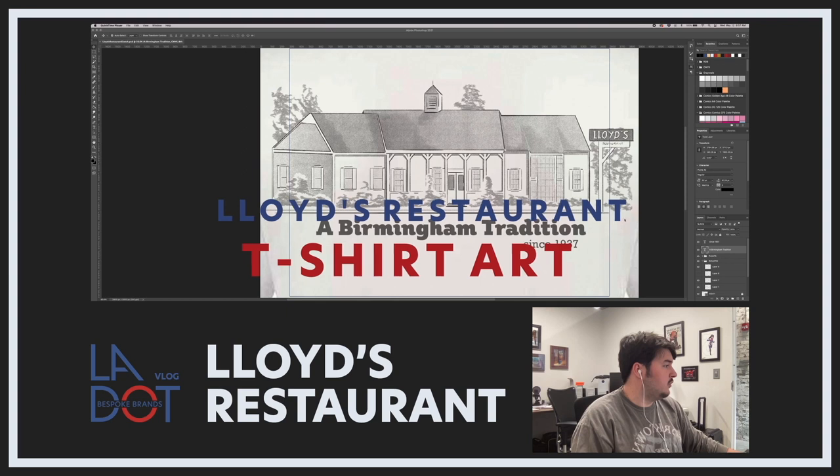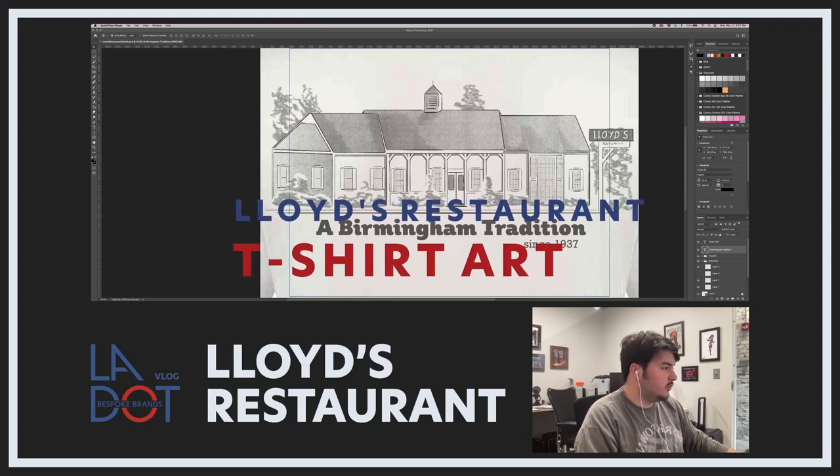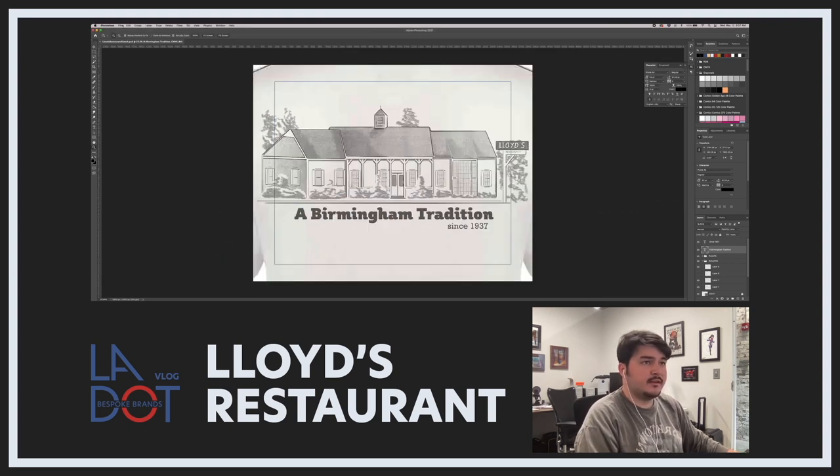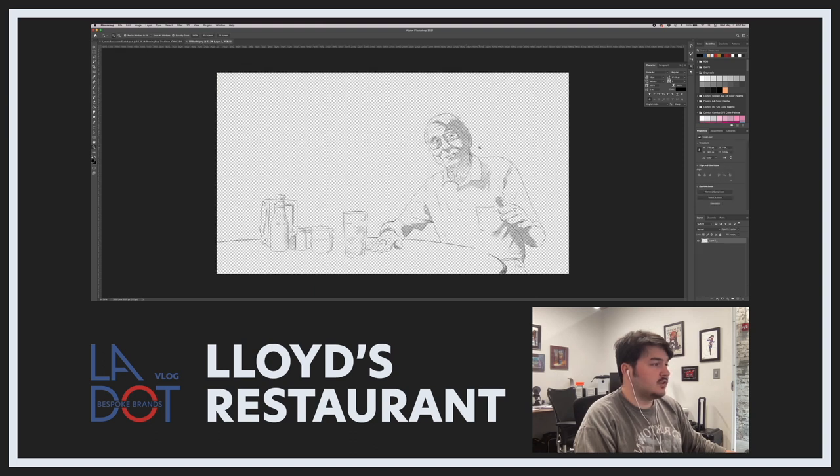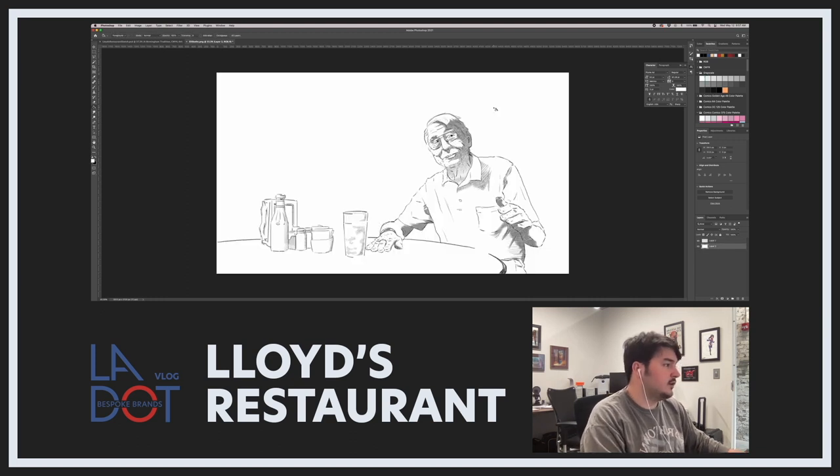The thing we're working on today is more stuff for Lloyd's restaurant in Birmingham. They really liked the sketch we did of the old owner Eli, so what they wanted us to do is create another sketch but this time of the building, so they could put it on t-shirts and that kind of stuff. Let's pull up the sketch real quick — it's a PNG. It's got this kind of rough sketchy quality to it, with light shading.